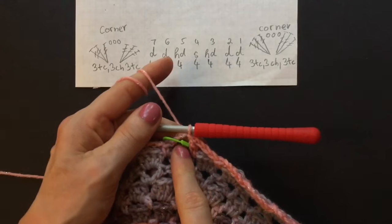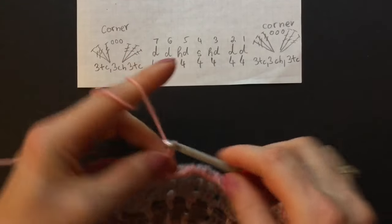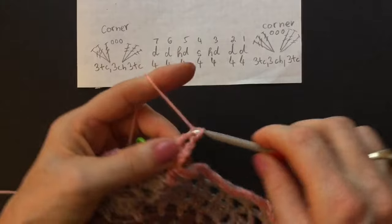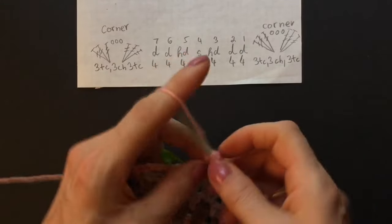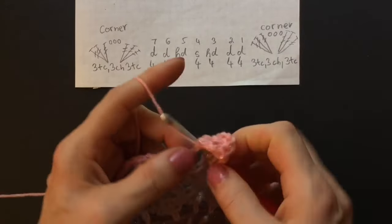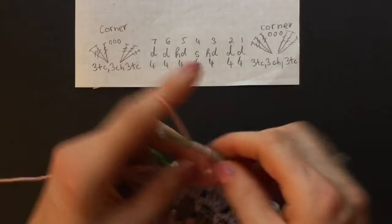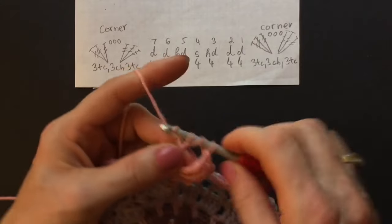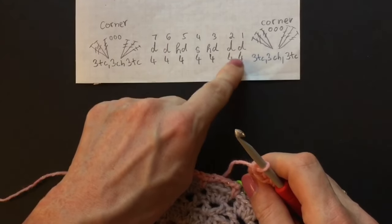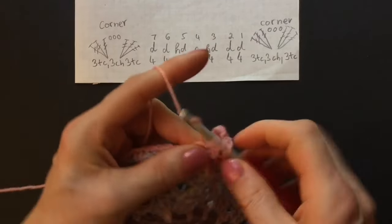Let's start in the corner where our marker is — we make three trebles, three chains, and three treble crochets. Chain four for the first treble, then make two more trebles into the chain space — yarn over twice. Chain three, make three more trebles where the marker is — that's our first corner. Now we have our seven chain spaces. In the first chain space make four doubles — one, two, three, four.